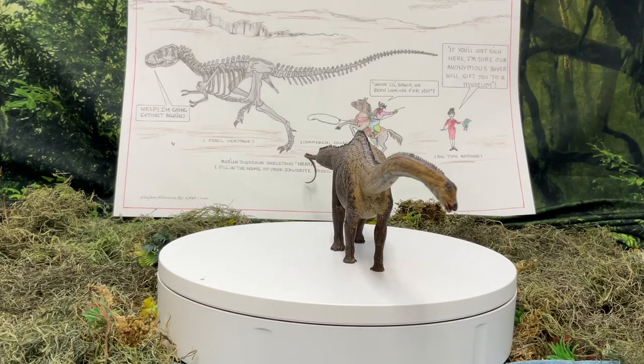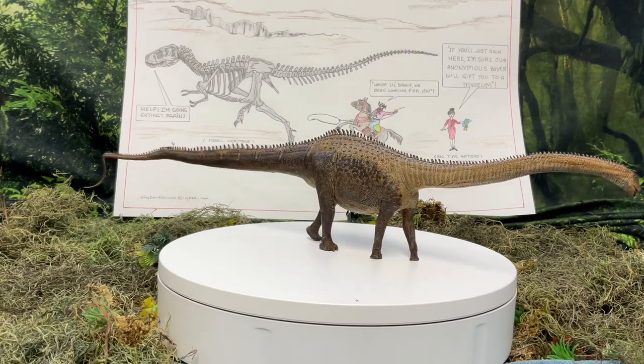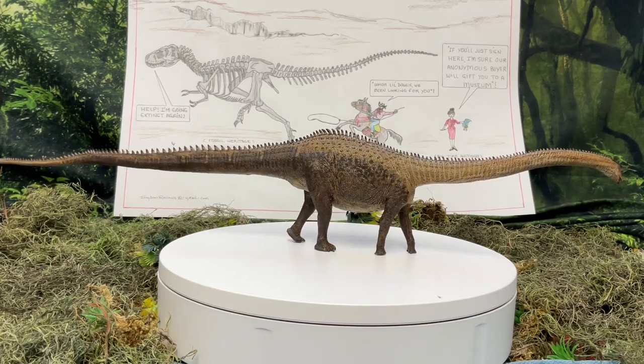What's up friends? This is Thag and you're watching Thag's Dino Reviews in Paleo-Politics.